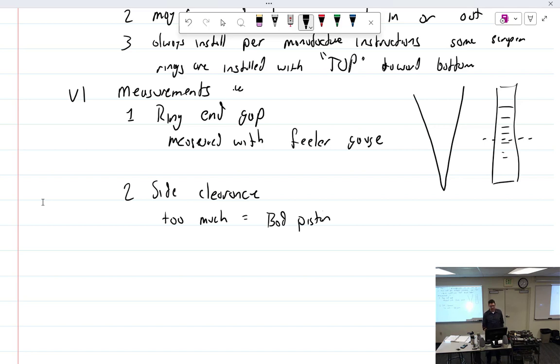Too little side clearance is usually a piston problem. If you have new piston and new rings and still have too little clearance, some people would use a flat granite plate with 180-grit sandpaper and work the ring in a figure-eight pattern to file it down a little. The problem is: where's your data to authorize that? You have to be careful. On an airplane, don't do what you'd do on a car without proper data supporting it.